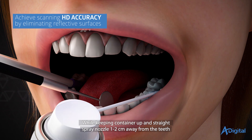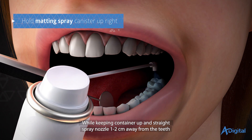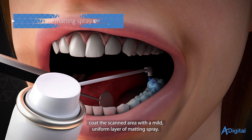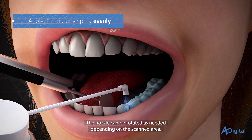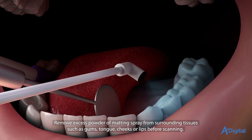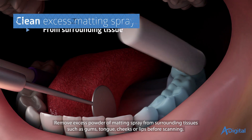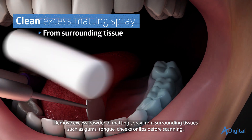While keeping the container upright, spray the nozzle one to two centimeters away from the teeth. Coat the scanned area with a mild, uniform layer of matting spray. The nozzle can be rotated as needed depending on the scanned area. Remove excess matting spray from surrounding tissues such as gums, tongue, cheeks, or lips before scanning.